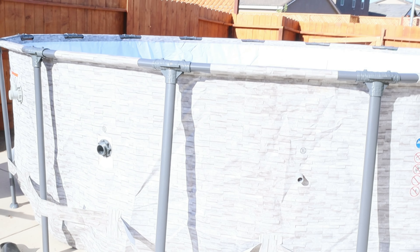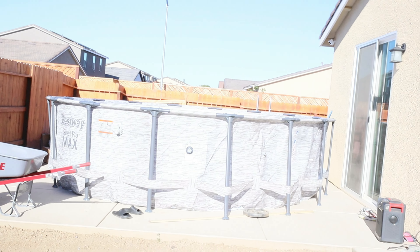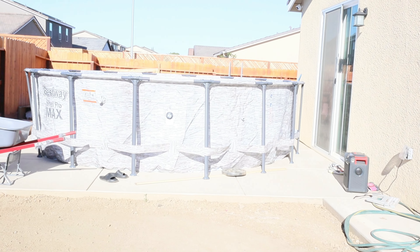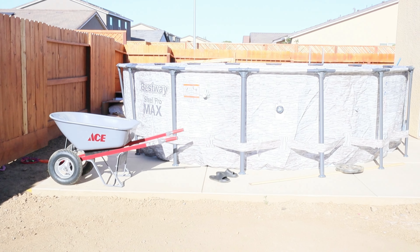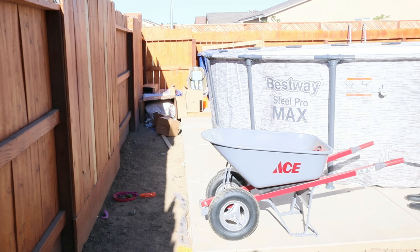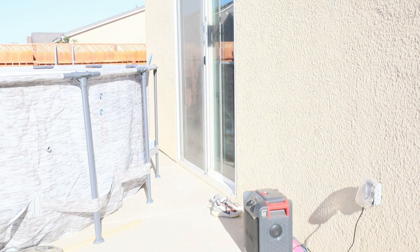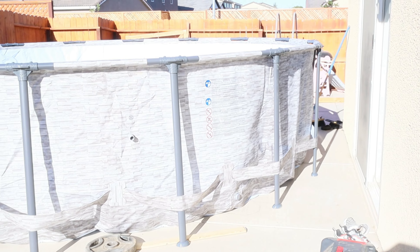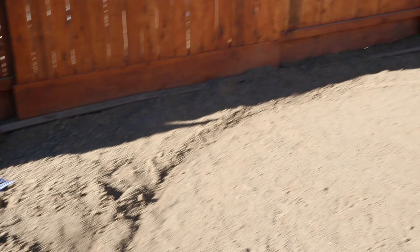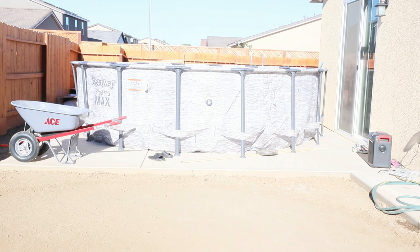Another mistake I made was making the dirt footprint exactly 16 feet, and that gave me no wiggle room. As you could see, the pool is not a perfect circle — those legs actually kick the pool out just a little bit over 16 feet. So to give yourself some wiggle room, make your diameter one foot further than you actually need it. In my case, instead of 16 feet, I needed to make it a 17-foot diameter so that I have a little wiggle room for the legs of the pool. So I actually had to go back and work the dirt one more time.